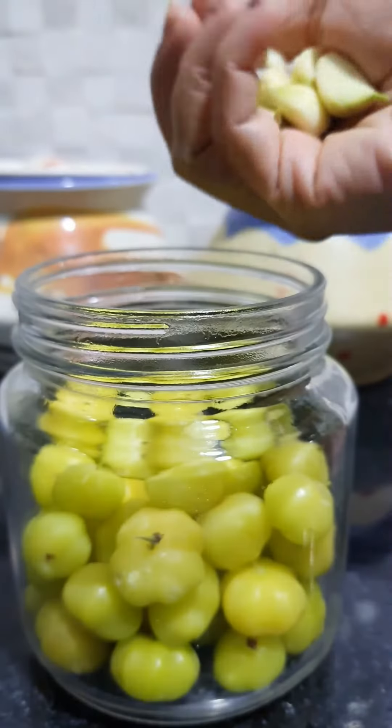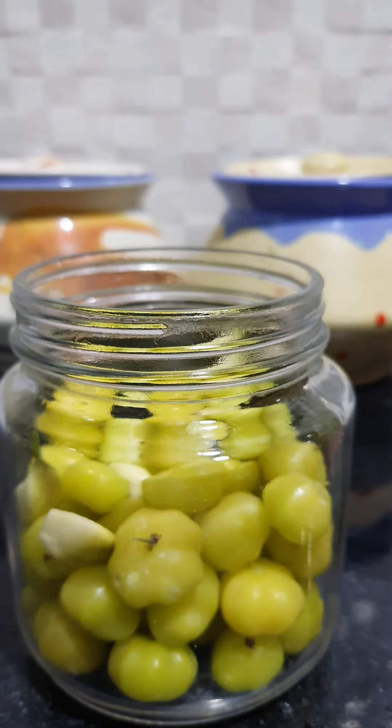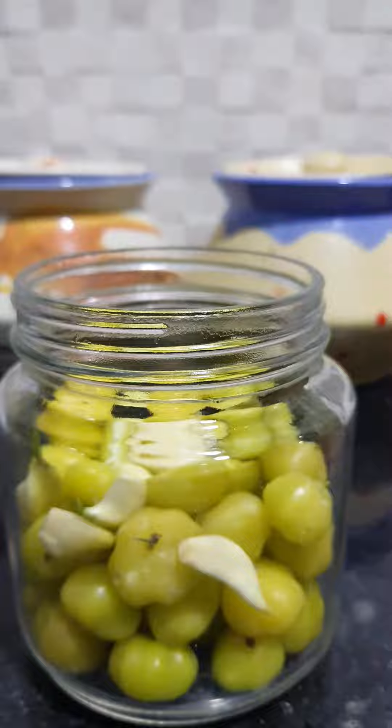Now, you can add a little bit of water. Then add a little bit of water, add some water.